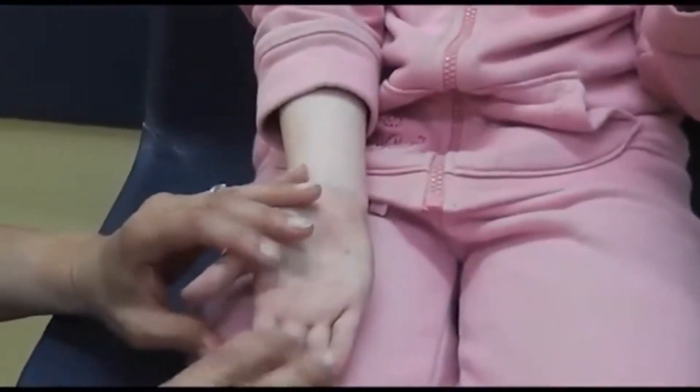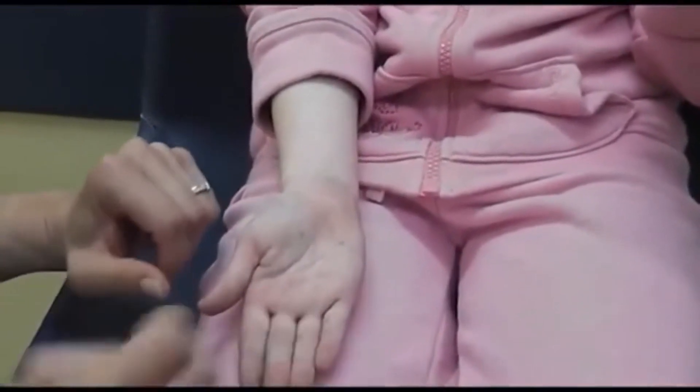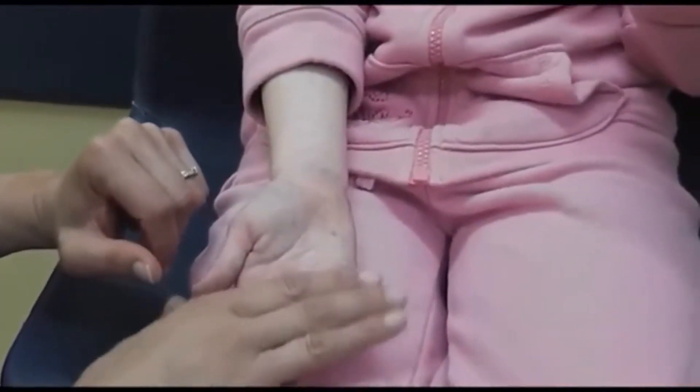Just let your fingers relax like that. Now we're going to practice bending instead.